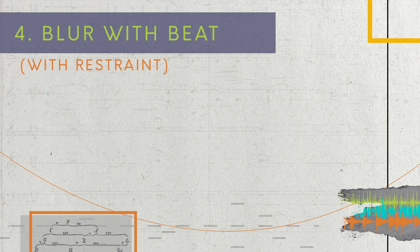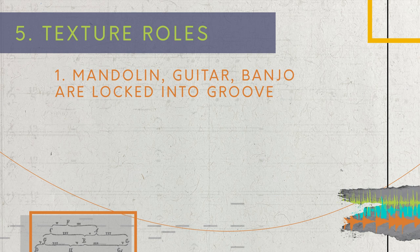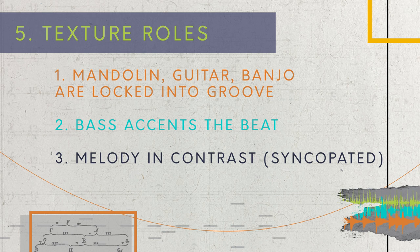As I've been listening to this over and over, I feel like texture roles play a big part in the overall feel. The role that each instrument is playing really helps build a convincing 5/8 while still sounding almost like common time. The mandolin, banjo, and acoustic guitar are all pretty locked into that 5/8 groove — the mandolin and acoustic guitar play every beat, and the banjo plays straight 16th notes. The bass accents the beat and never plays anything faster than 8th notes. The melody contrasts that 5/8 groove, adding syncopation and color. The fiddle plays the longest notes and blurs the beat, providing another contrast to the strict 5/8 groove.